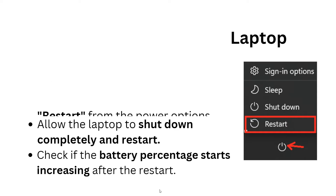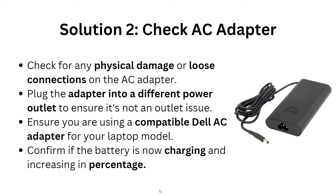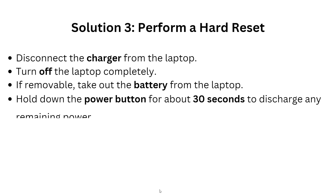Solution 2: Check the AC adapter. Check for any physical damage or loose connections on the AC adapter. Plug the adapter into a different power outlet to ensure it is not an outlet issue, and make sure you are using a compatible Dell AC adapter for your Dell laptop model. Confirm if the battery is now charging and increasing in percentage.